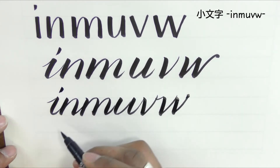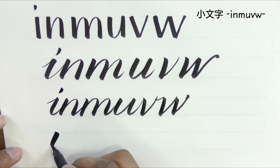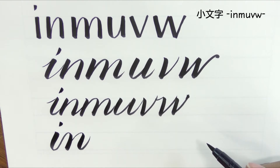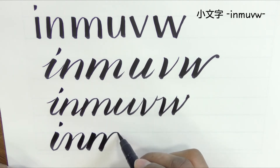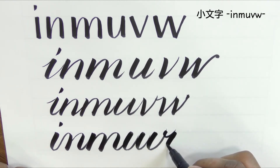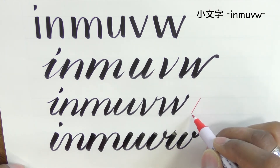Notice there are lots of lifts between this. Because if we try to do this written with joins, what we end up with is more of a copperplate base. So obviously, knowing the shapes of the letters that you're aiming for is really important. Italic has a tendency to come down and across.